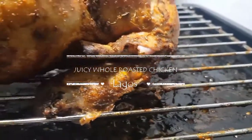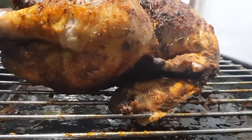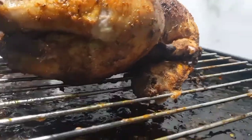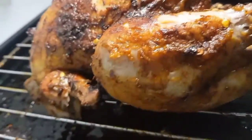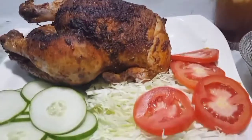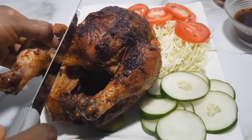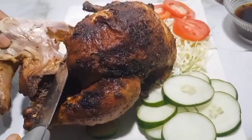Hello and welcome to Jericho's Infusion, where we infuse the sheer joy of creativity and innovation into our everyday meals. Today we are making this gorgeous, delicious, flavor-packed, moist and juicy oven roasted chicken. This chicken was brined for about 24 hours and then we flavored it and roasted it. Come along to my kitchen — let me show you how to make this easy, delicious chicken. You will absolutely love it.